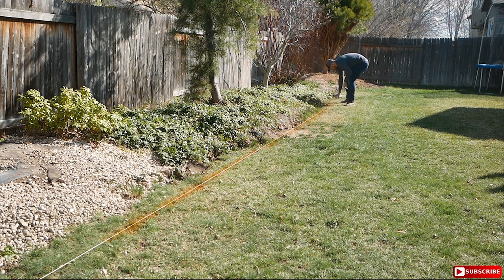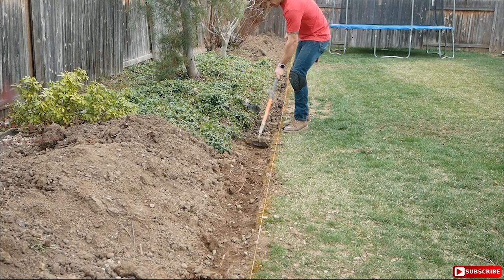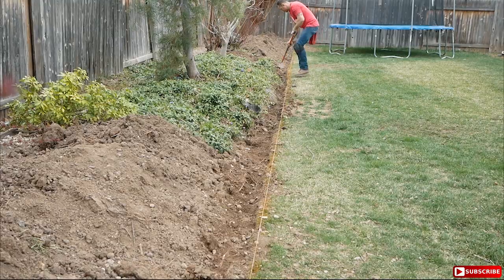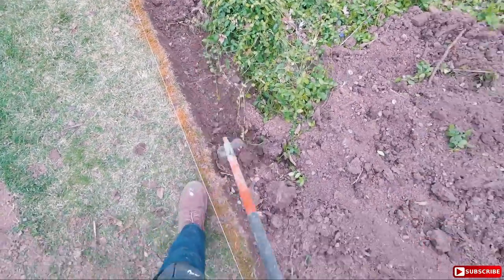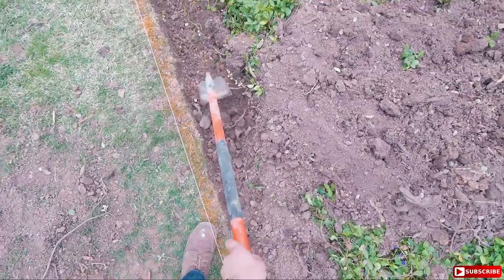Once that's established, then you start digging out a trench. When it comes to laying paver stone or retaining walls, they recommend between five and seven inches of digging in depth. You can get away with five, but seven is kind of the gold standard. Once you get that done, make sure that the width of the trench will accommodate your pavers for the retaining wall — which in my situation, 14 inches will do it.